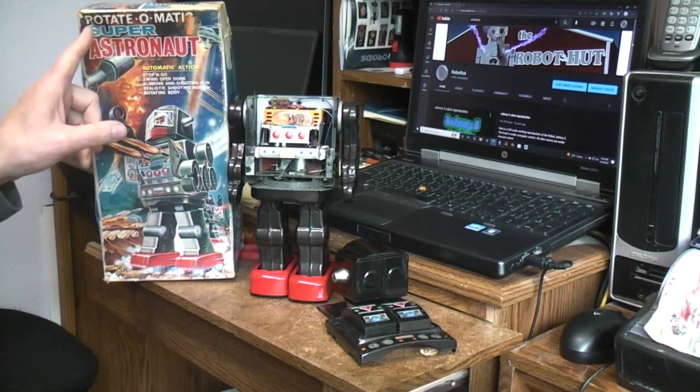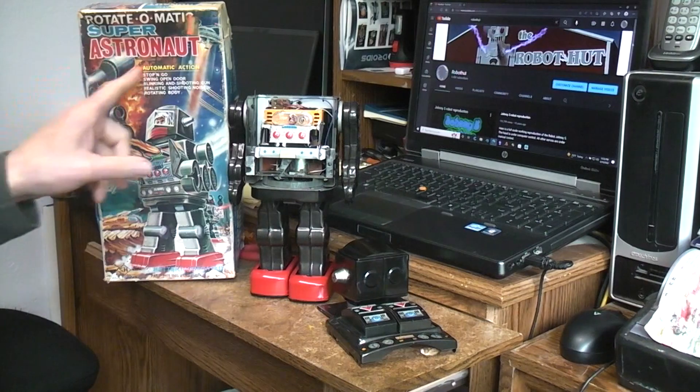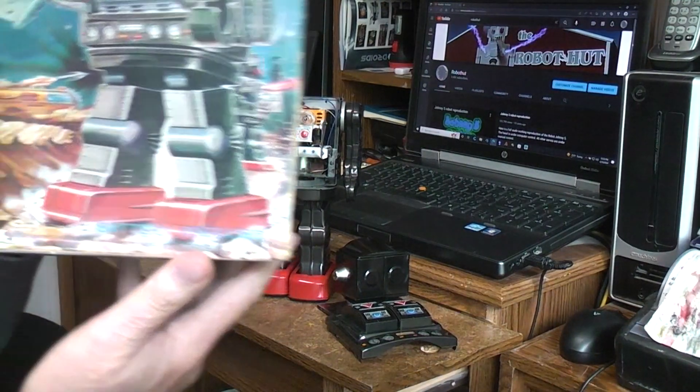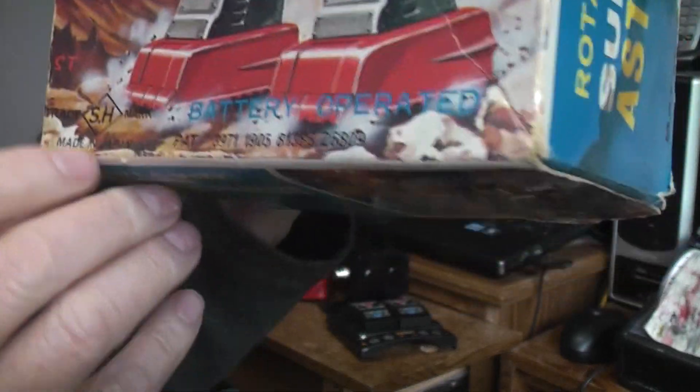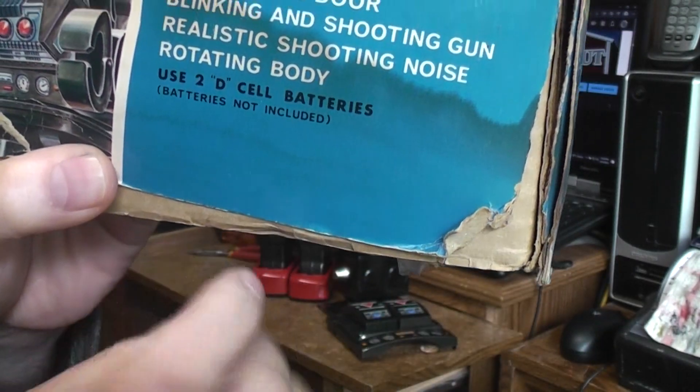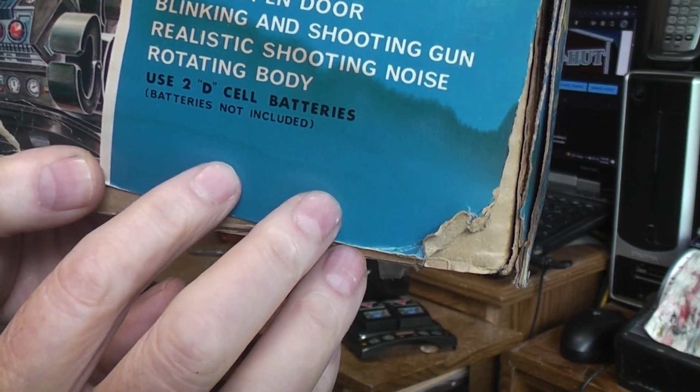Today on the bench we have this Rotomatic Super Astronaut. Of course it's Japan, again you're in the 60s and 70s depending on some factors. It's got your standard stop-and-go, swing open door, blinking shooting gun, realistic shooting noise, rotating body, 2D cell batteries.